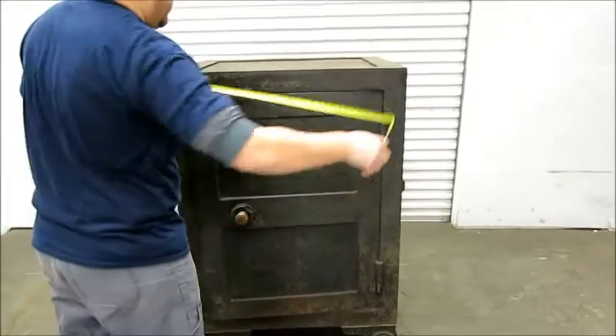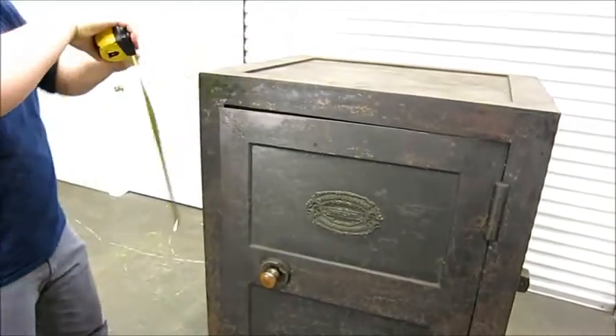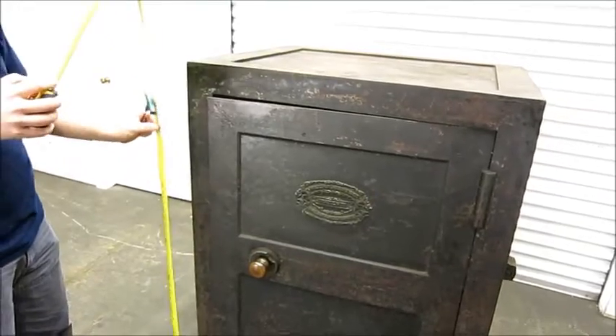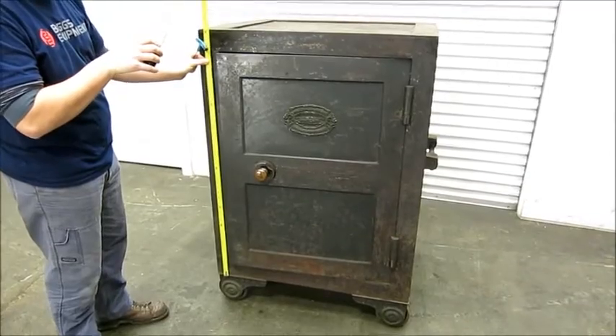It is 38 wide by 30 deep with the wheels, 55. The actual safe is 48.